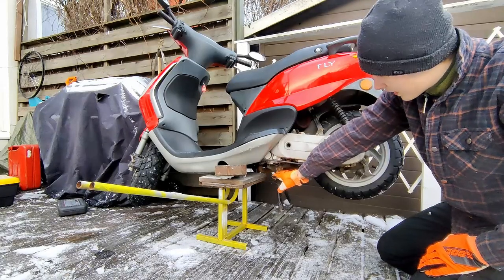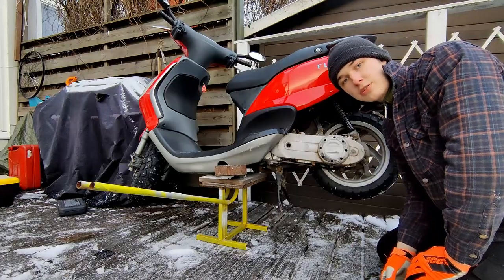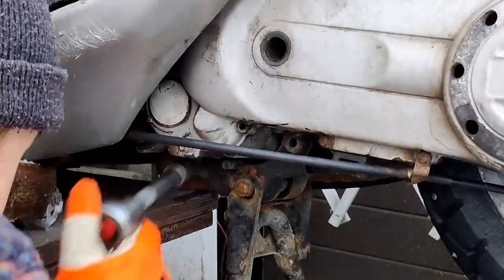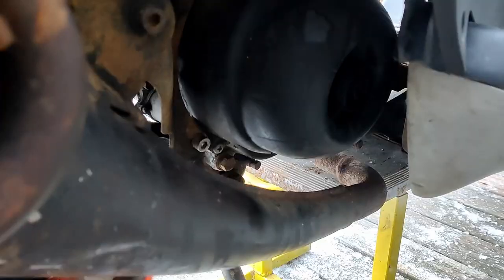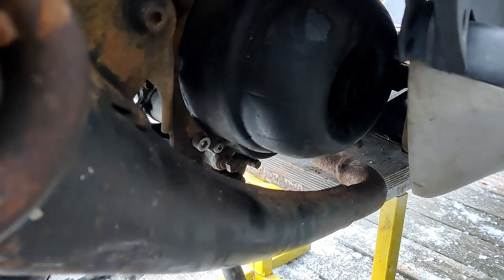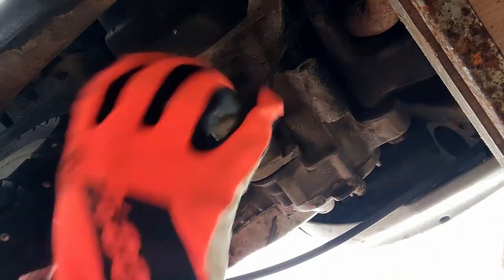First things first, this thing needs to be removed. After that I can access the starter motor — it's two bolts to remove it. First we need to remove the right-hand side two bolts, then the left side which has just one bolt. Now we can access the two starter motor bolts.